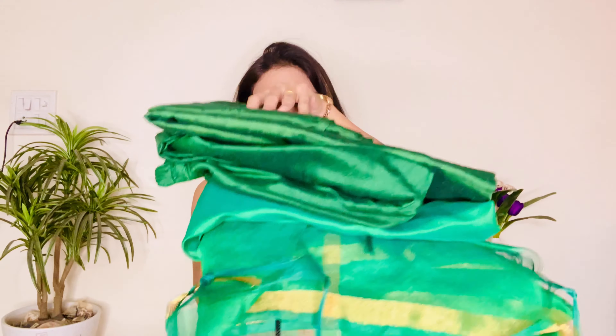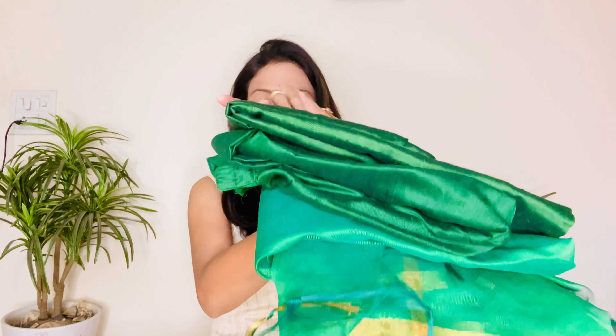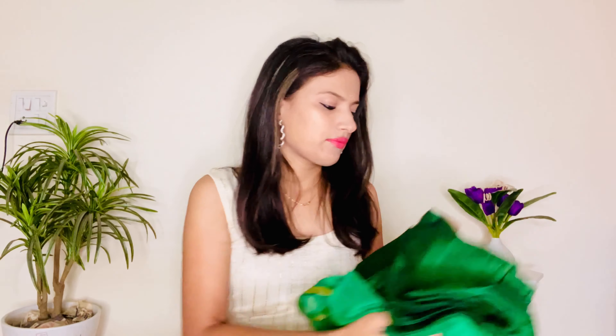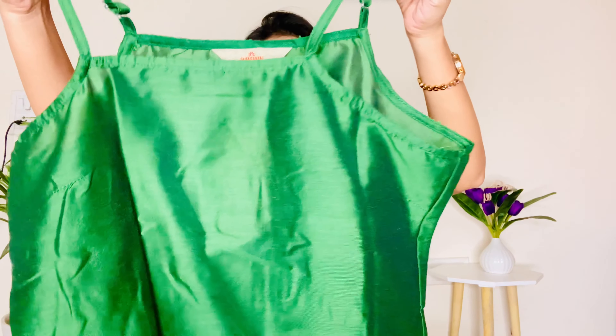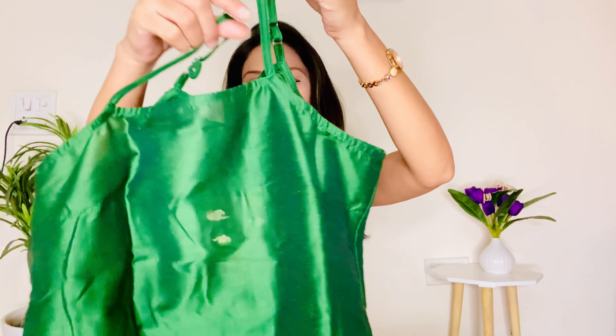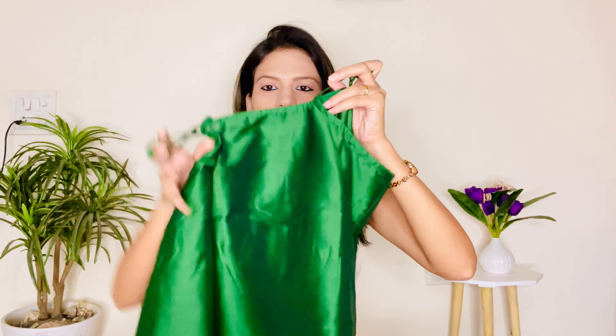Starting with the first kurta set, which is in this green color. You can see it is a stripe green color and this comes with a kurta, bottom and dupatta. This kurta is a plain green color. It's a round neck, sleeveless, with a shoulder adjustable strap, so you can adjust it according to your body.